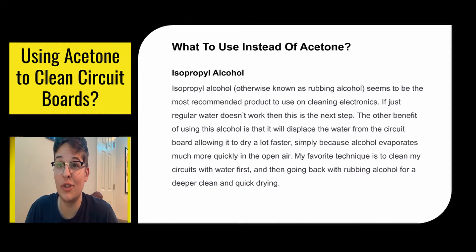Next is isopropyl alcohol, or rubbing alcohol. It seems to be the most recommended product to use when cleaning electronics. If regular water doesn't work, then this is the next step. The other benefit of using this alcohol is that it will displace the water from the circuit board, allowing it to dry a lot faster, simply because alcohol evaporates much more quickly in open air. My favorite technique is to clean with the air compressor first, then water, and finish it off with rubbing alcohol — it dries things off a lot quicker.